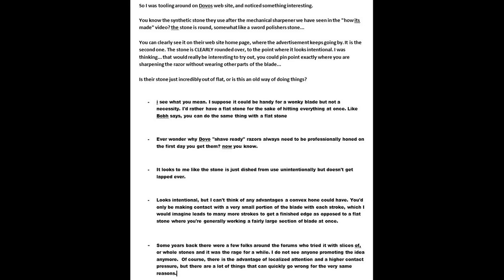Some of the other people remark about how they don't know about Dovo's stone, but you can know exactly where you are in contact with the hone on a flat hone — you just work specific parts without compromising the rest of the edge. The next guy says it would be good to have a flat stone for the sake of hitting everything at once, but you can do the same thing with a flat stone. Somebody else chimes in: 'Ever wonder why Dovo's shave-ready razors always need to be professionally honed on the first day you get them? Now you know.'